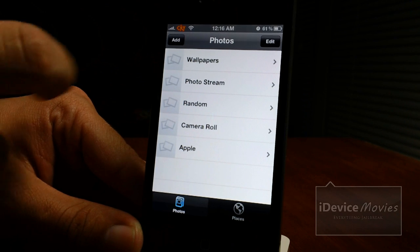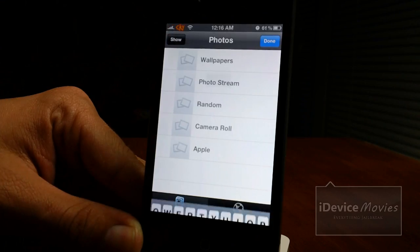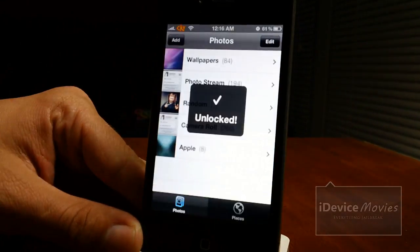Now with this new update, here is the best part. Click show again and it is password protected now. So let's go ahead and unlock them.